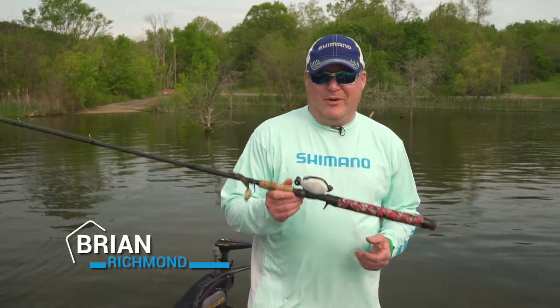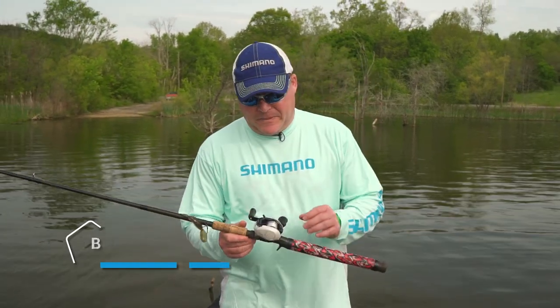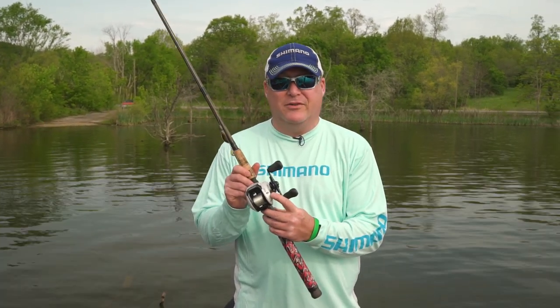Today we're going to talk about the braking system on an older Cronarch Shimano reel. You have the inner centrifugal braking system and you also have the external tension control knob.